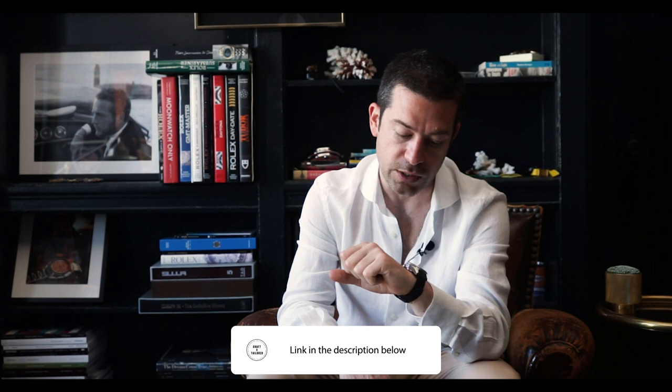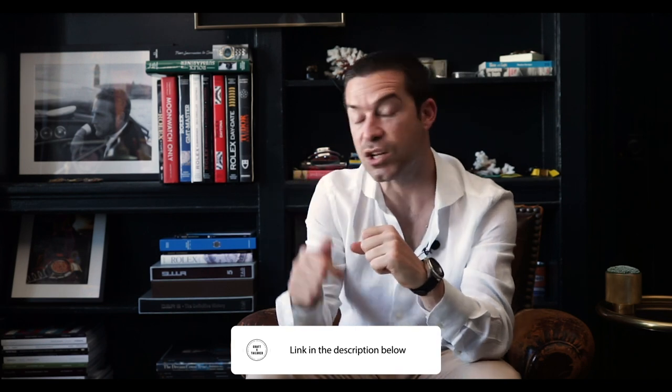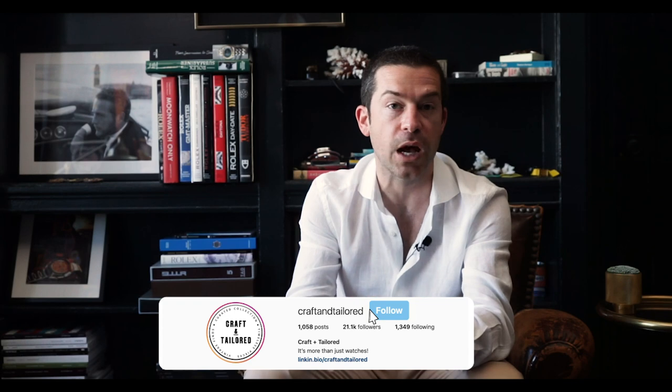I figured I would talk about it and provide you guys with some info. I'll provide a link in the description below so you can check this out and learn more about it. As always, thanks for tuning in — be sure to follow us on Instagram, like, comment, and subscribe, and I will see you guys in the next one.